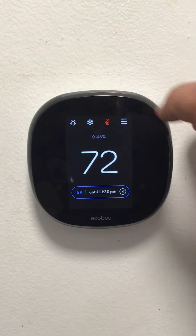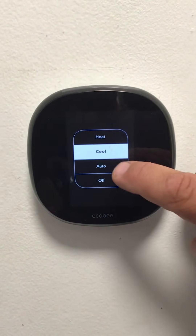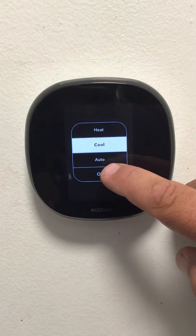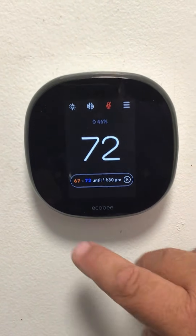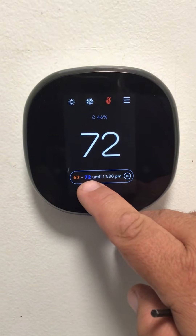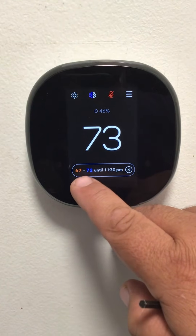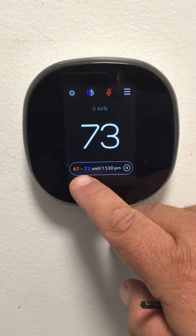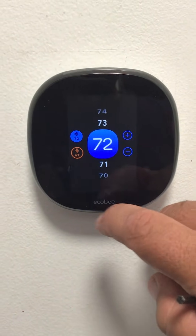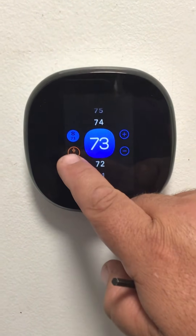To change the mode of your equipment, pick the equipment mode and change it from heat to cool. Auto will give you a range of comfort level — here it shows it will heat up to 67 degrees and then cool down to 72. Anything outside of that temperature range will turn on the equipment accordingly. Adjust those and touch that to adjust the temperature as you wish.